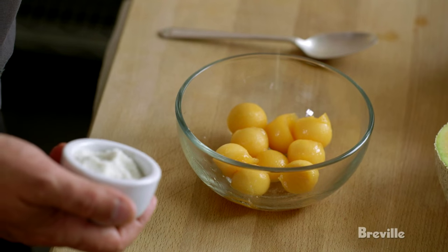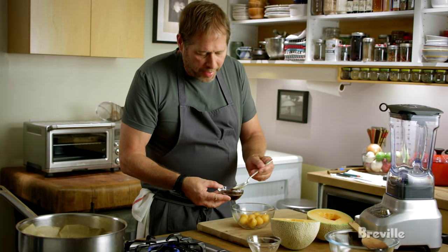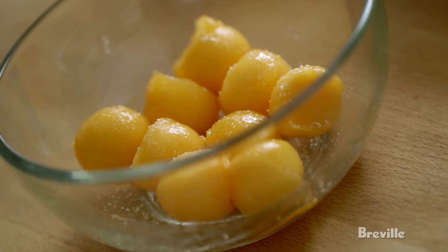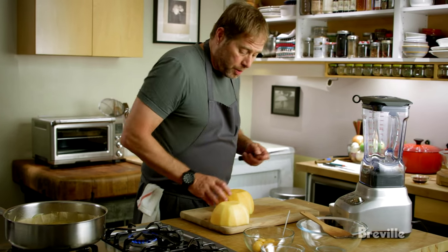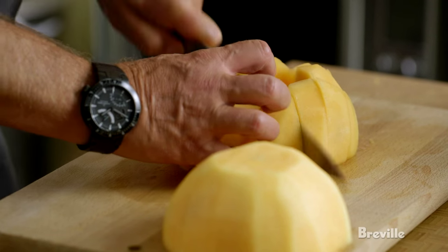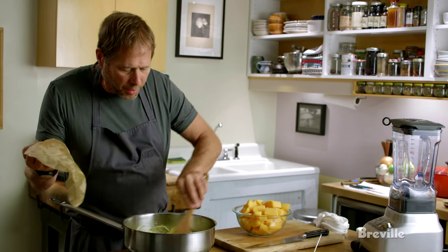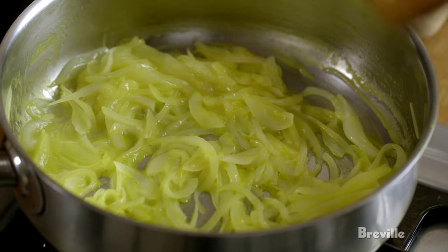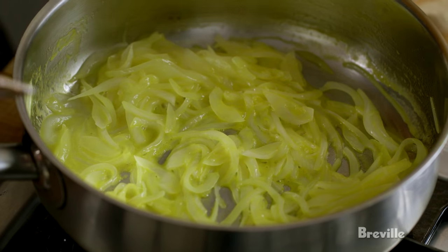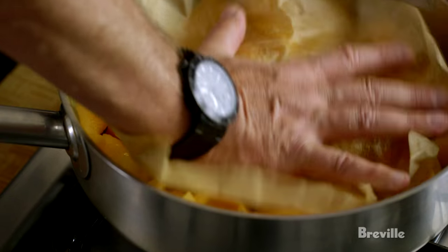I season these with salt and a couple of drops of aged sherry vinegar. Now for the soup, I'm going to cut the melon up into chunks. You can see the onions are really, really soft now — it smells fantastic. Add the rest of the melons and put the lid back on, and that'll form the basis of the soup.